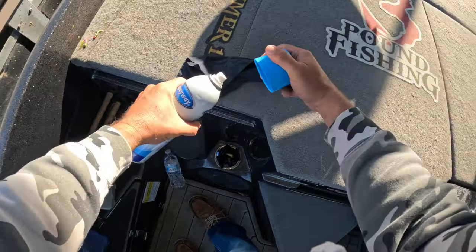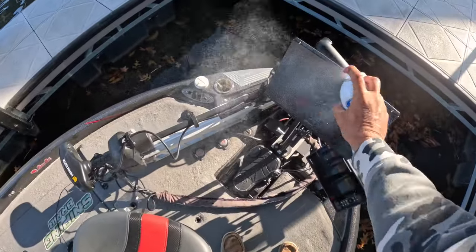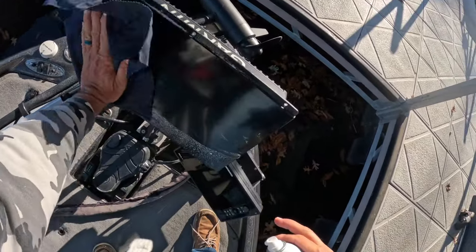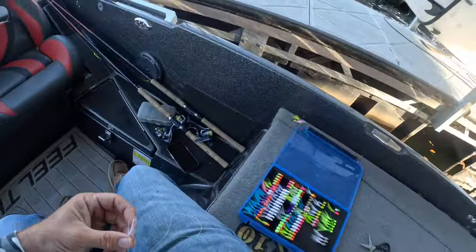Let's clean the lens real quick. I don't have anything fancy - I just use Windex, and I know the purists are gonna say you can't do that, but I do it. It's convenient and easy and it's gonna give you guys a great picture when we're out there.